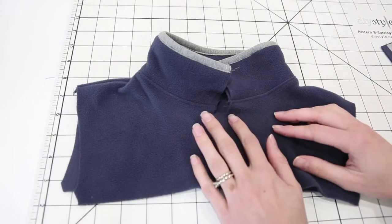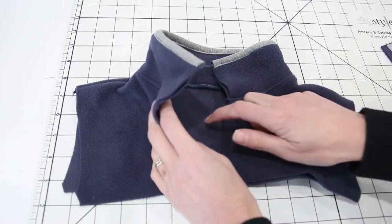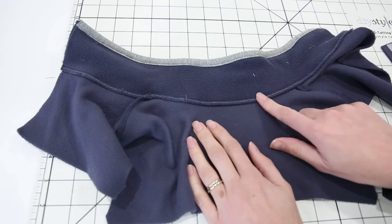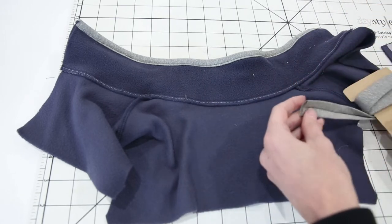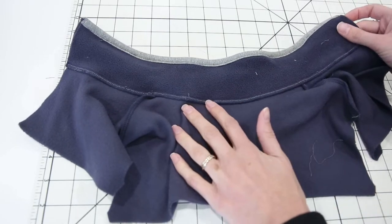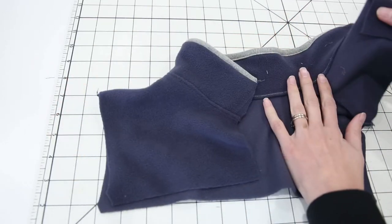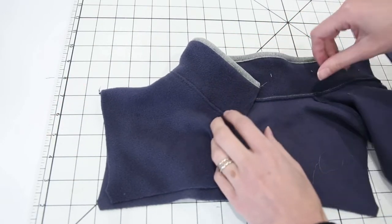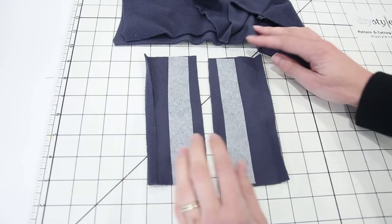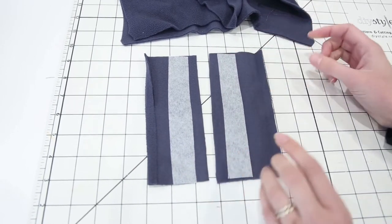I already sewed the collar to the neckline of the pullover, so now we're ready to add the placket. The instructions do include an option to bind the neckline seam so that it would be covered up. I opted to just top stitch this time — I pressed my seam allowance down and top stitched it. So now we're ready to add the placket pieces. First, you're going to need to prep the placket pieces by adding the fusible interfacing to the wrong side of the placket.